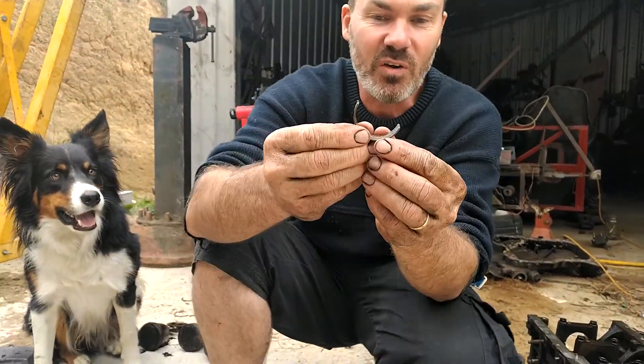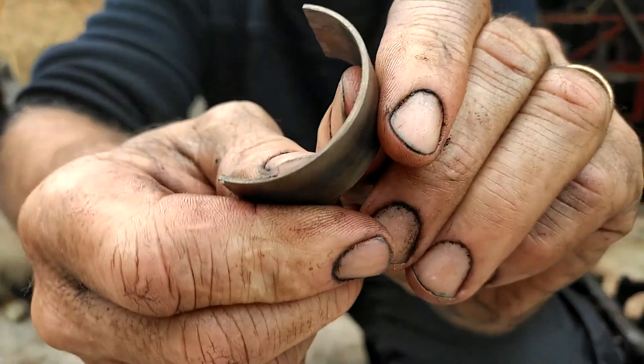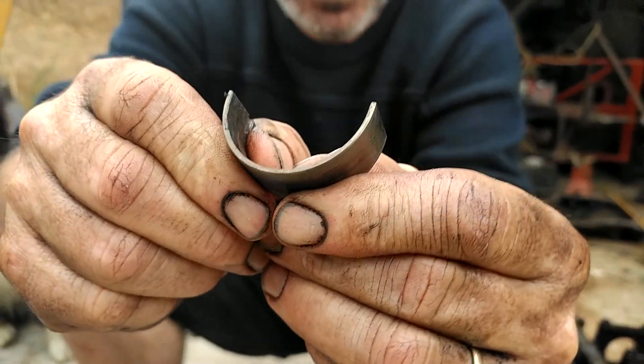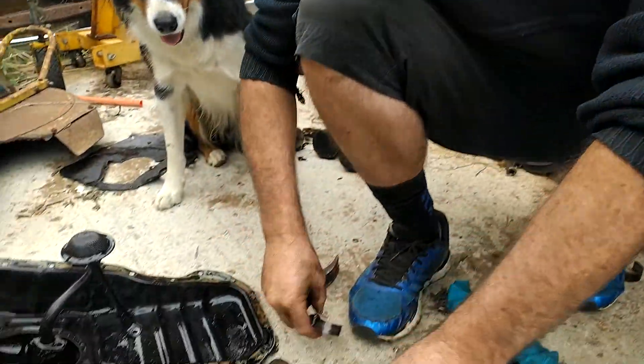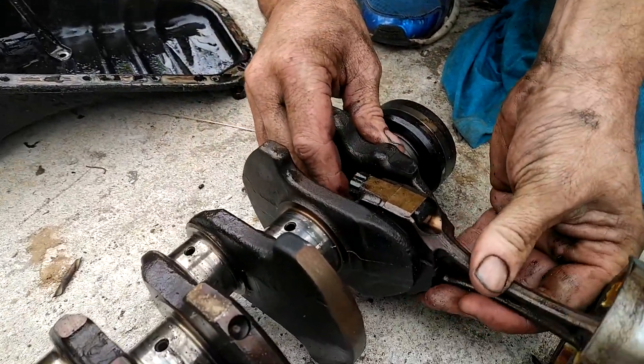If you've never seen a conrod bearing, it should be about the thickness of this. I'm not saying that this is a good one, but that's a conrod bearing. Have a look here — this is a 4AGE 20 valve. Watch what's happening here.